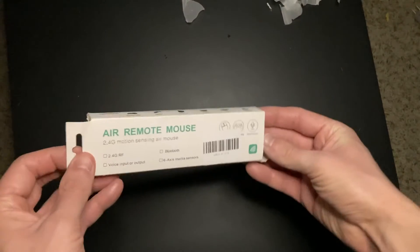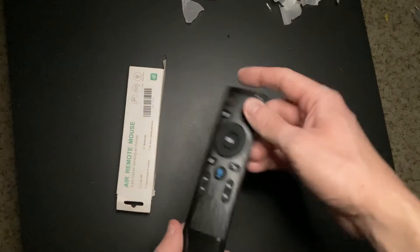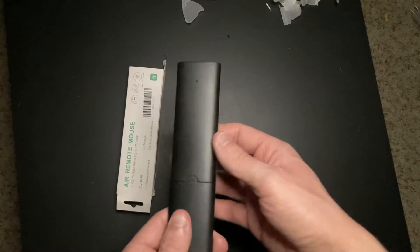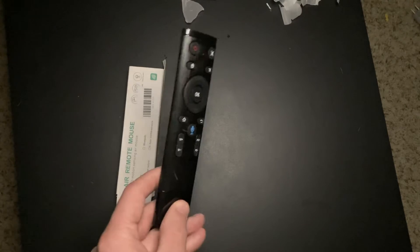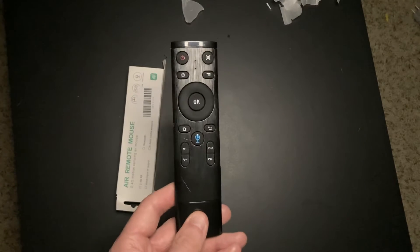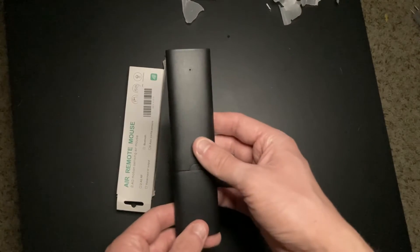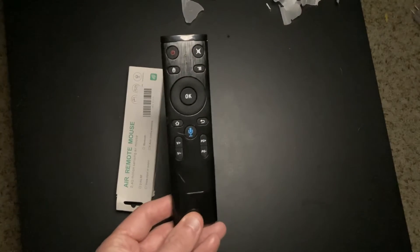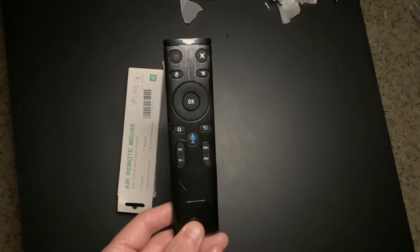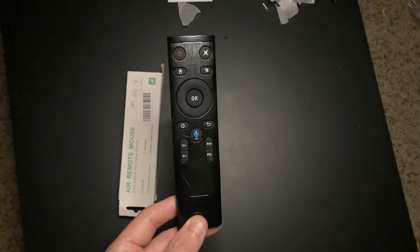Hey guys, it's Bodie with IPTVWire.com. In this quick video, I'm going to show you this Air Remote Mouse that I recently purchased from Amazon for under $20. I don't know the exact brand name off the top of my head, but I will leave a link to the Amazon page in the description below. This Air Remote Mouse makes a perfect alternative to Mouse Toggle, which is not working on most new Fire Sticks right now running Fire OS 8.